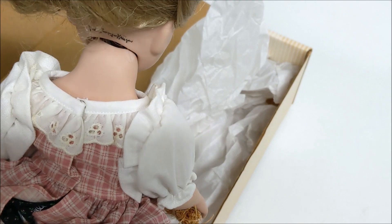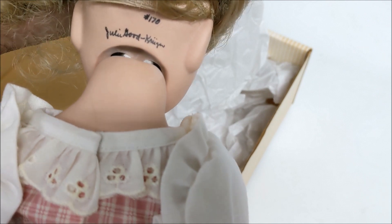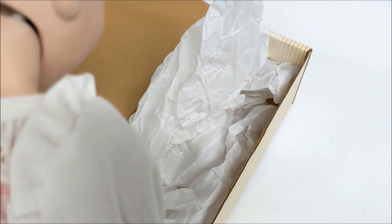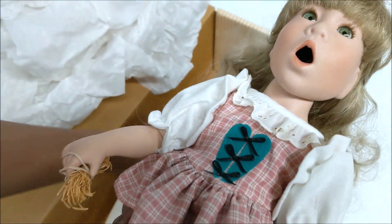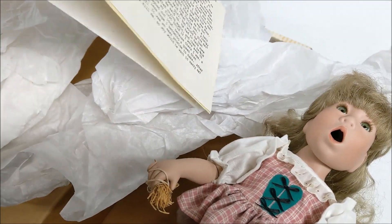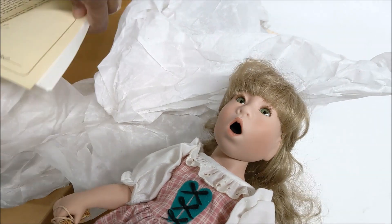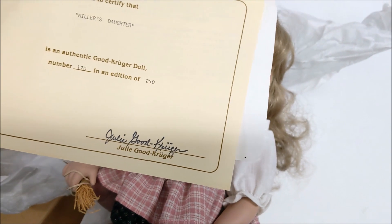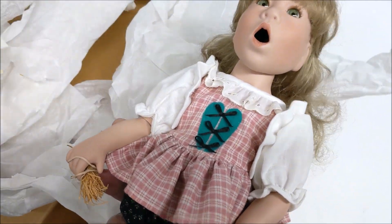Oh my goodness, look at this — she's signed! This is a signed limited edition. It says Julie — Julie Good Kruger — limited edition. This is number 170 out of 250. Wow, I might have to keep her. There's information in here: it's the Miller's Daughter, a little story about her, her certificate, and it is signed. Number 170 — the same number is on the certificate as on the back of the doll. Julie Good Kruger, wow — we might have to keep her.